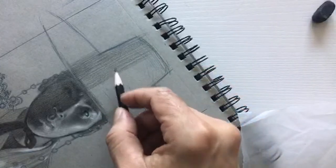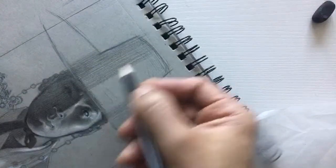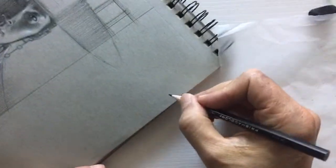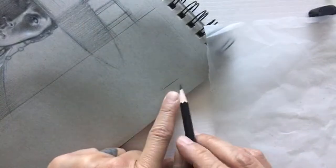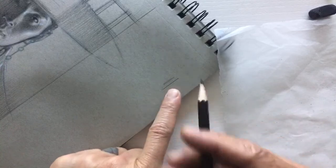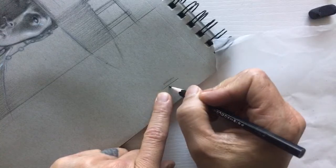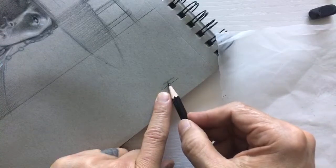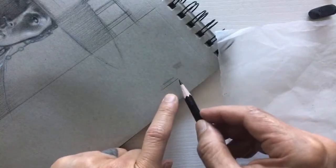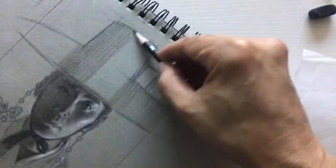Why did I change my grip? Because this area is in shadow — I don't want harshness, I want softness. Point of the pencil gives sharp edges; more side gives softer edges. You can go even more to the side. So: sharp, firm, soft — three different effects from the same pencil depending on how you hold it. I want a firm edge up here — that's edge control.